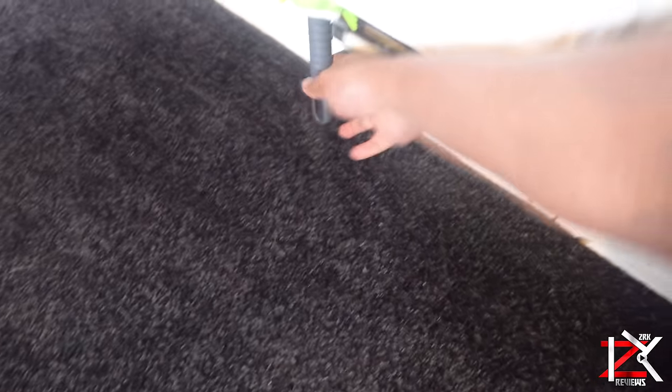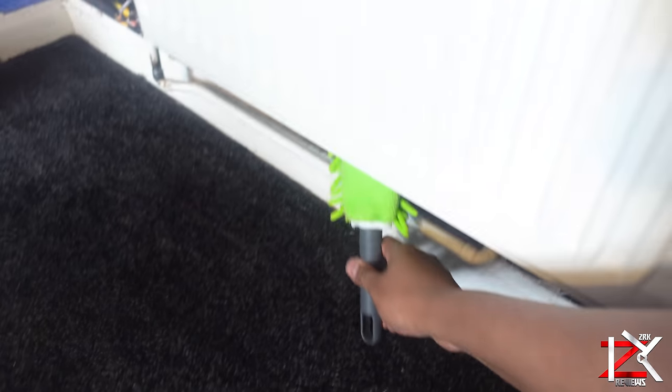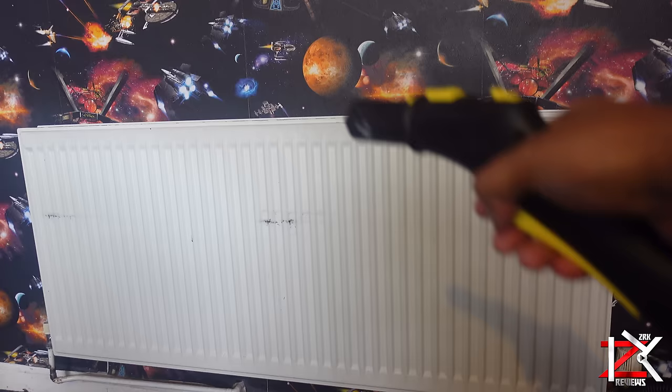So if you haven't cleaned your radiators, I recommend you do so while you have time. Take care guys, peace.